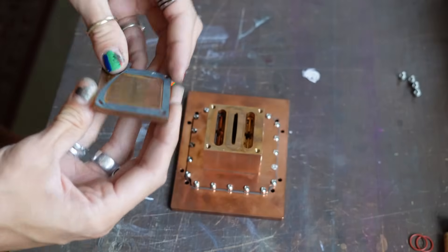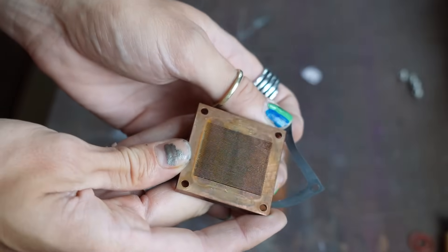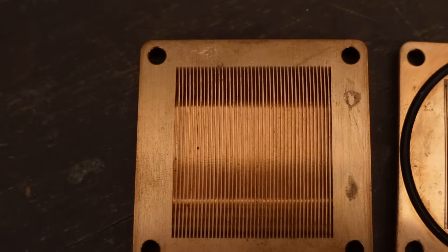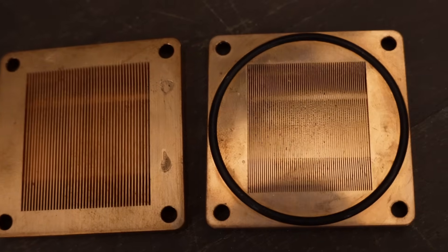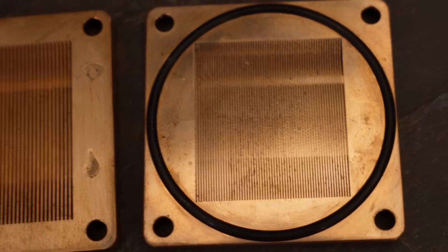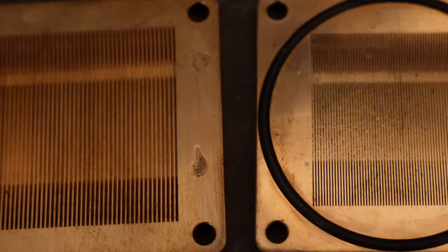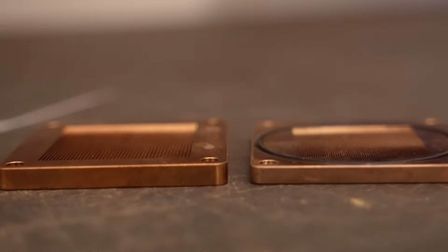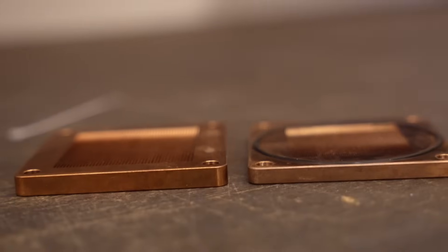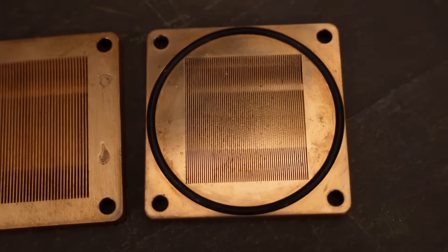The first thing we've put a lot of work into is the fin density. Our original prototype monoblock used 0.3mm fins, but these were unmanufacturable at scale with our supply base at that time, so for the production run we went for 0.5mm fins. But working very closely with our machinist, we've managed to get that down to 0.25mm fins — the smallest fins we have ever made. They are still 3.5mm deep, but we've also reduced the cold plate thickness from 5mm to 4mm, so there's only half a millimeter of copper for the heat to travel through before it hits the water.